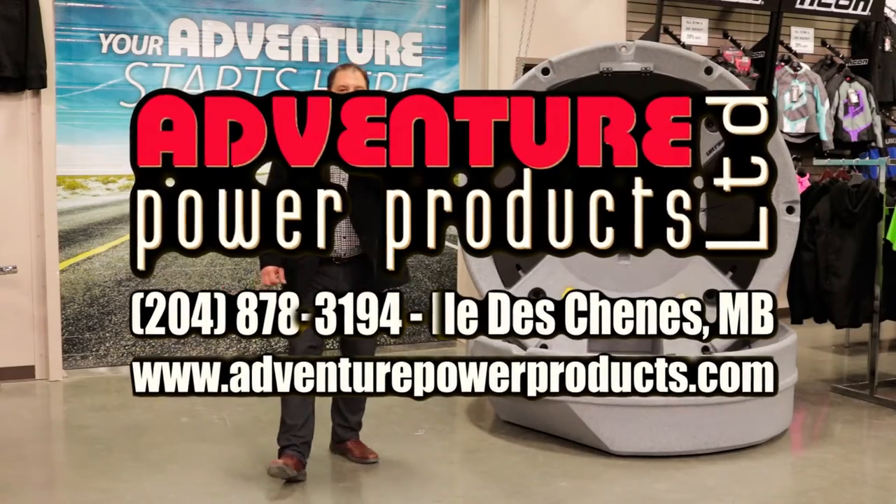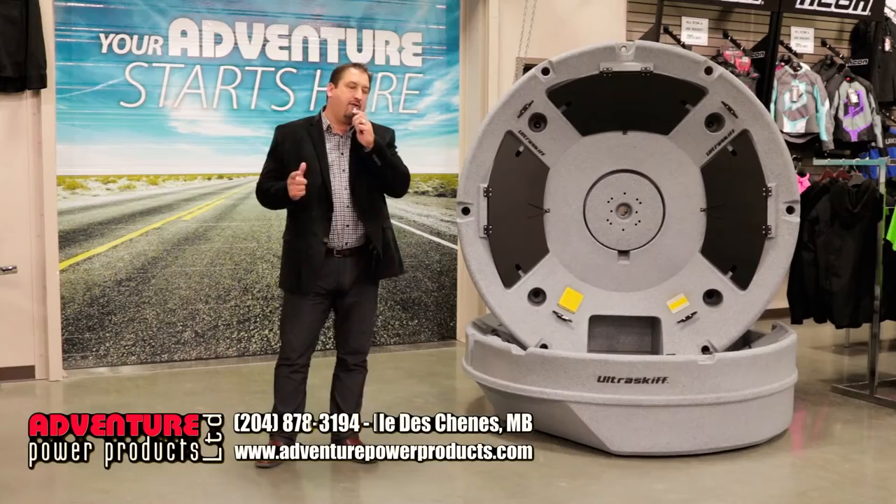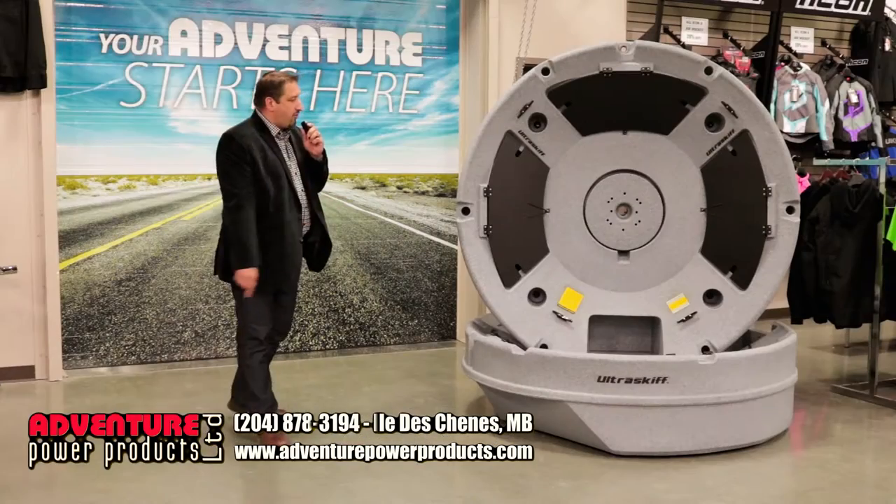Hey ladies and gentlemen, Derek here from Adventure Power Products. We thought we'd spend a few brief moments this evening to talk about something new and exciting that we've actually brought to Canada for the fishing world. What is it? It is the Ultra Skiff.